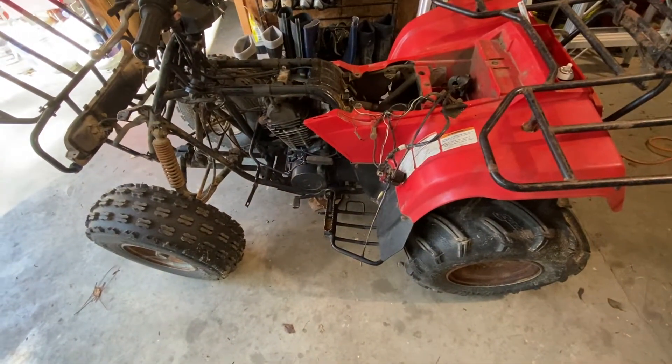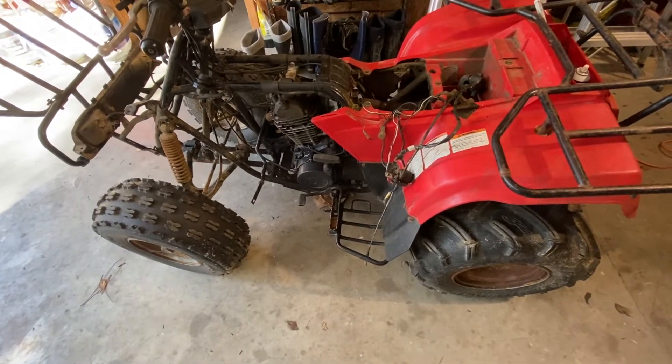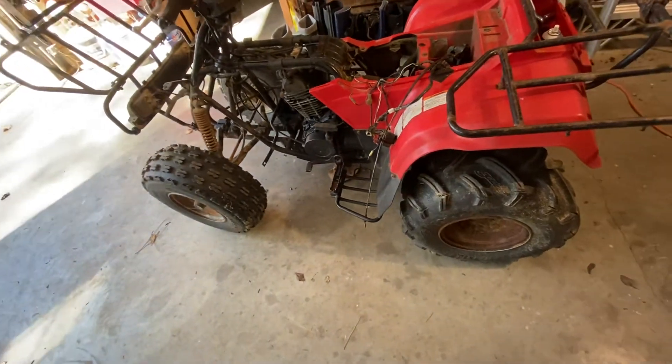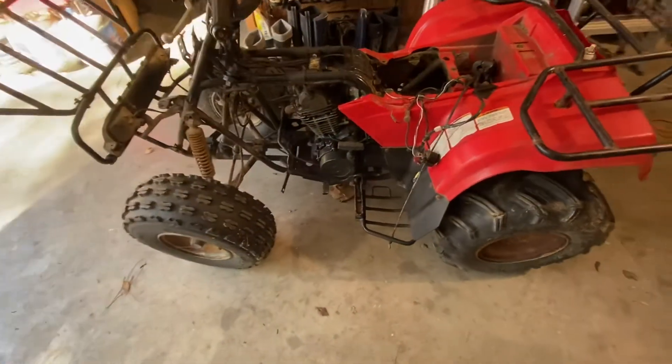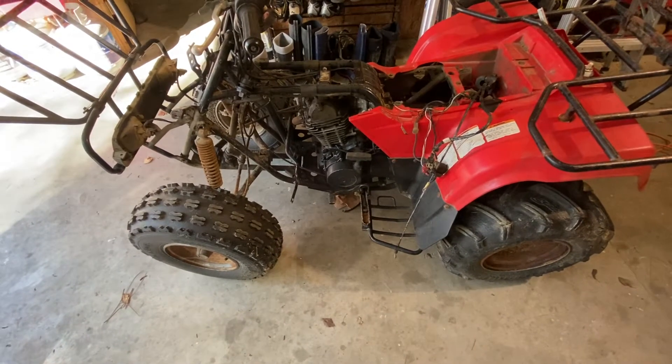I swore I'd never work on another Kawasaki, yet here I am. They're just — I don't know — the smallest, tiniest thing can make them not run. Whereas a Yamaha, you just hit it with a hammer and a few choice words and they get going.